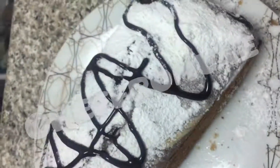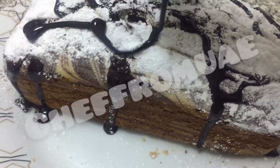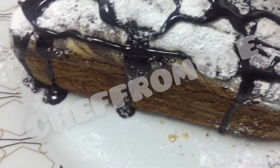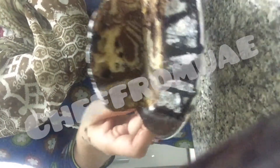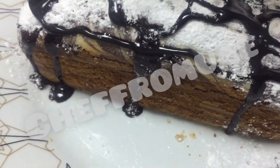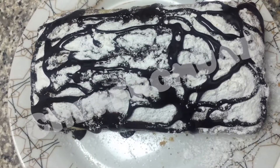This is our marbled cake. I'll cut it from inside. It's very simple ingredients — your measurement will be perfect. Just keep it in a dry jar. This is a marbled cake. Thank you, I love it!